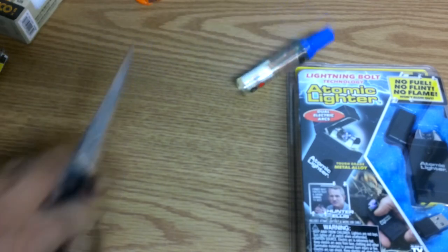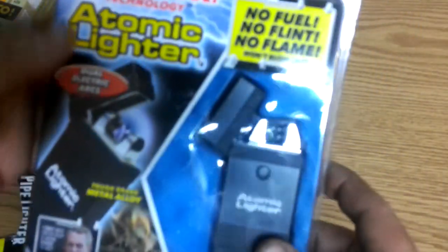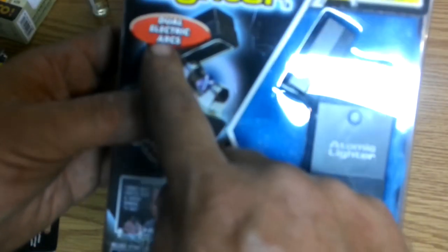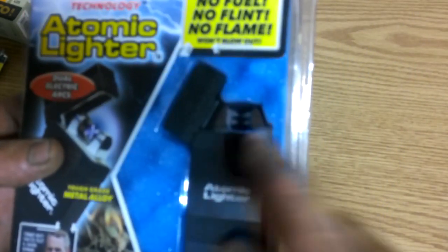I think I'm going to start collecting lighters. I did at one time — I used to collect pocket knives, and then I did some collecting on lighters, but not major. You guys have probably seen this before as well: lightning bolt technology. It's the atomic lighter.